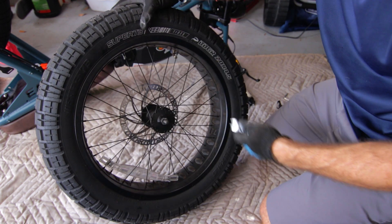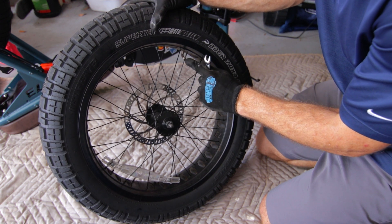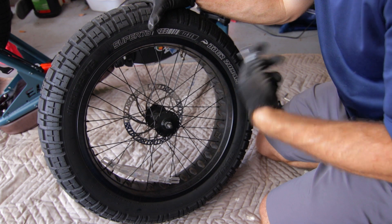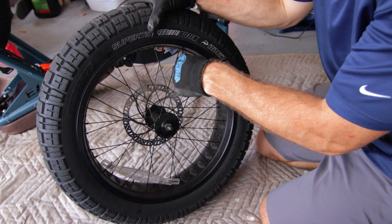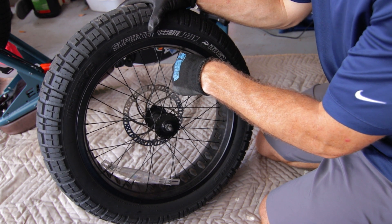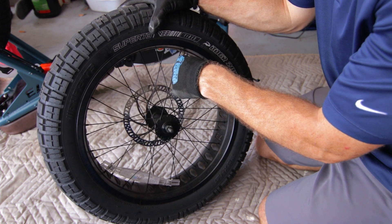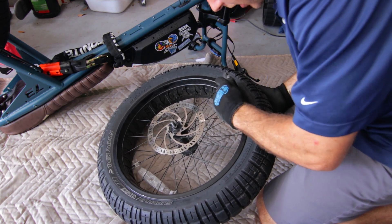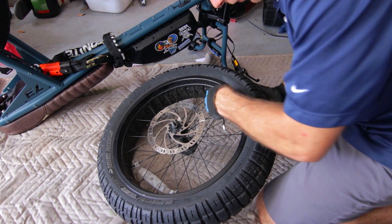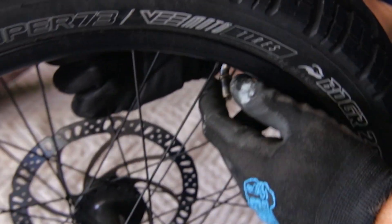There are a couple ways to deflate — you could push down on the valve stem like this, or you could remove the actual stem valve with the right tool. If you've got a slime kit, that'll come out. I'm just going to let the air out. Most people only have somewhere between 20 and 30 psi, so it'll come out pretty quick. Now I'm removing the stem nut — these are always a little bit of a pain. Make sure you thread it correctly, otherwise they can get stuck.